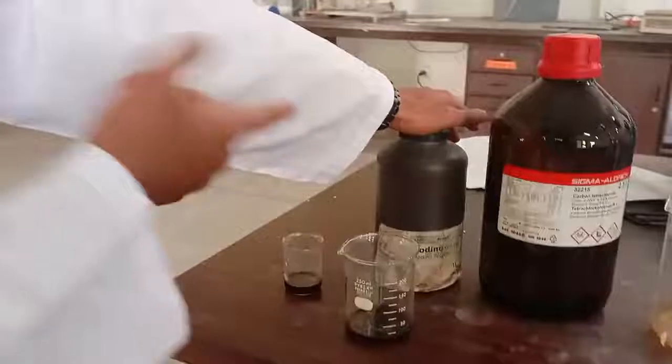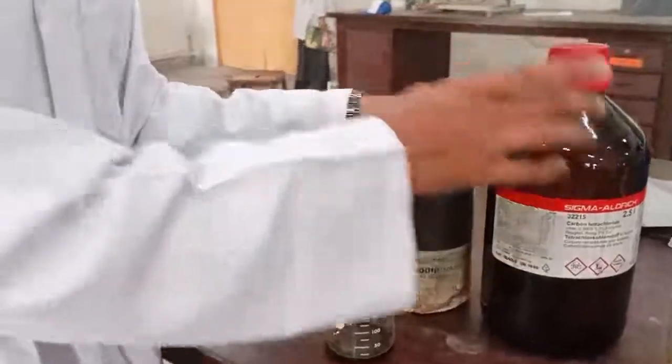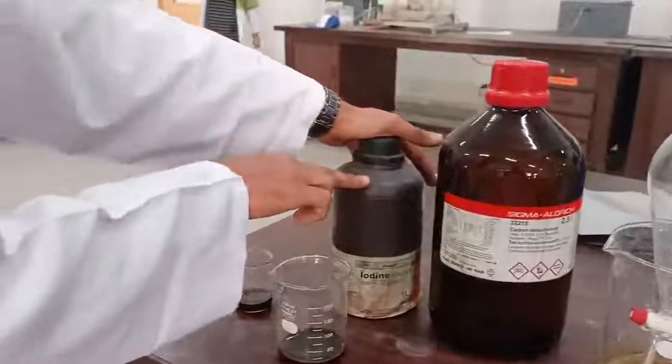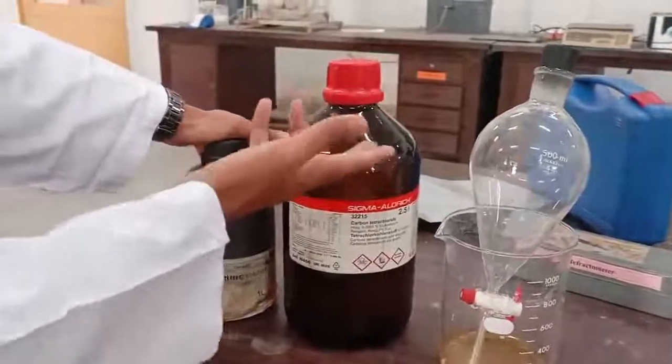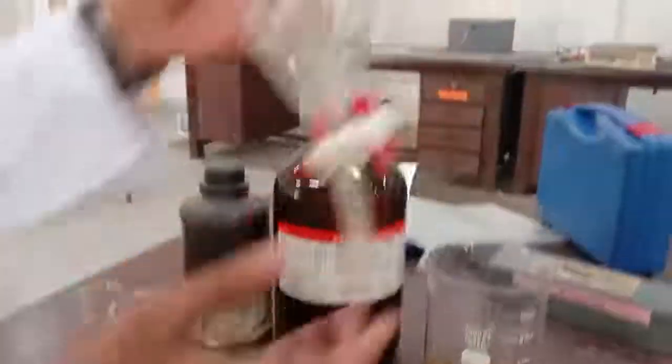You take this 5% iodine solution and you have to take 30% of it as the volume of CCl4. For example, if you take 100 ml of iodine solution, you have to take 30 ml of carbon tetrachloride. We then mix both of them together in the separating funnel.